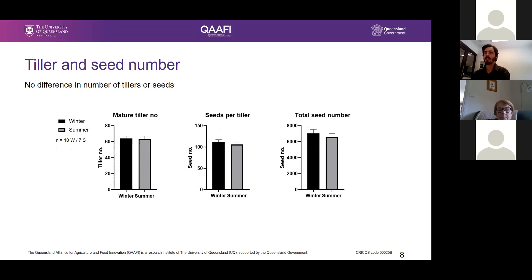Thinking back to the height and biomass data, for these 10 winter and 7 summer populations, the plants are growing taller and have more mass in both shoots and seeds. But they're not actually tillering more or producing more seeds. So the seeds are simply of a smaller size. This could have an effect on the energy reserves the seed has after maturity and its potential to germinate.